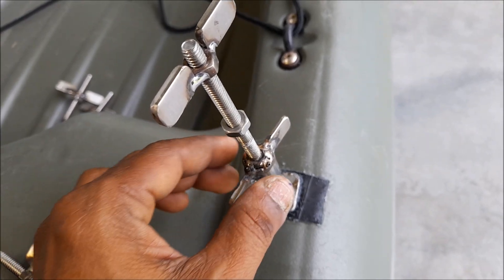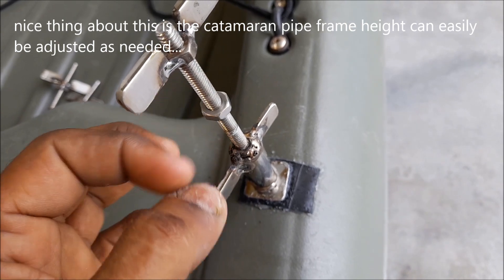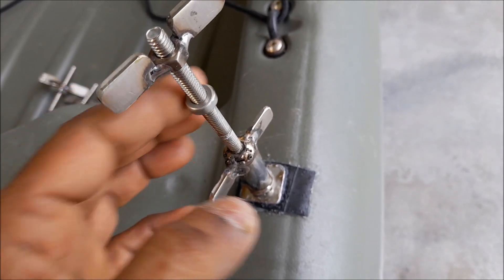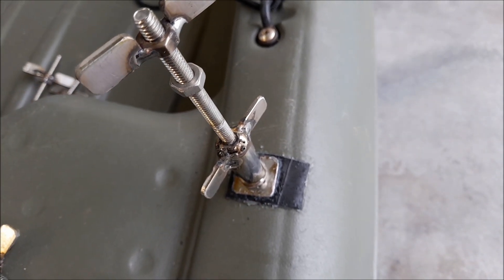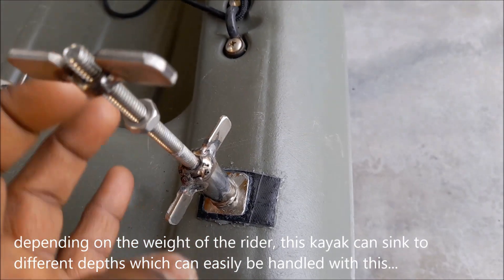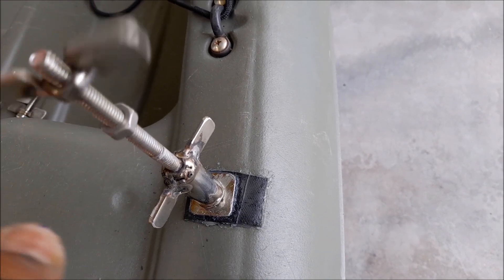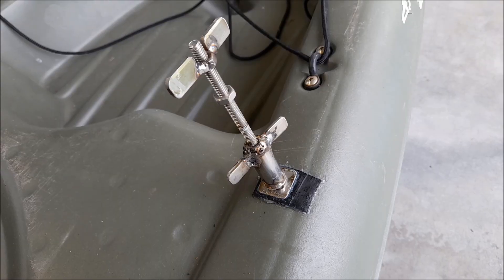The nice thing about this is that you can adjust the pipe for different heights, because depending on the weight of the person on the kayak it's going to sink more or come up more. So you can adjust this nut, keep the pipe, and then tighten it with the wing nut.